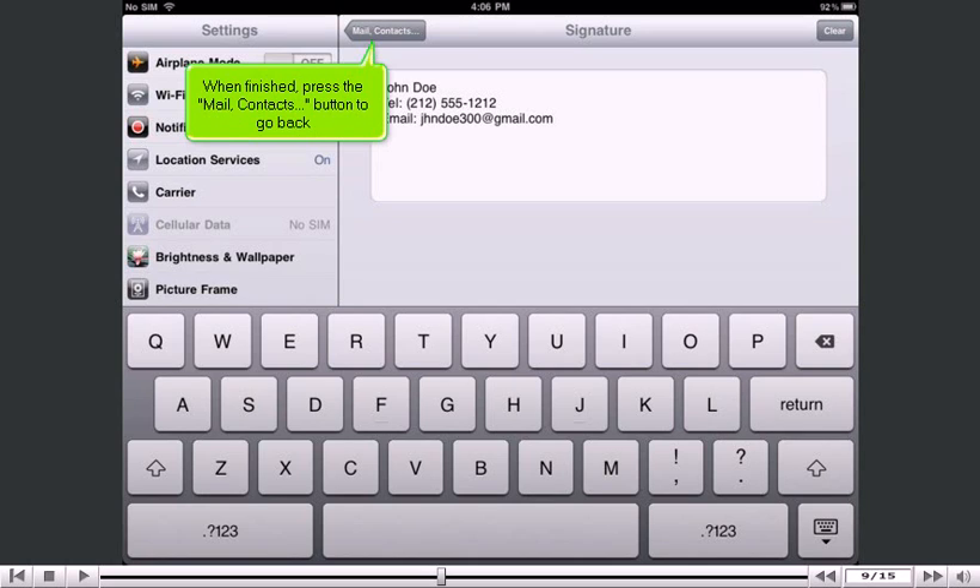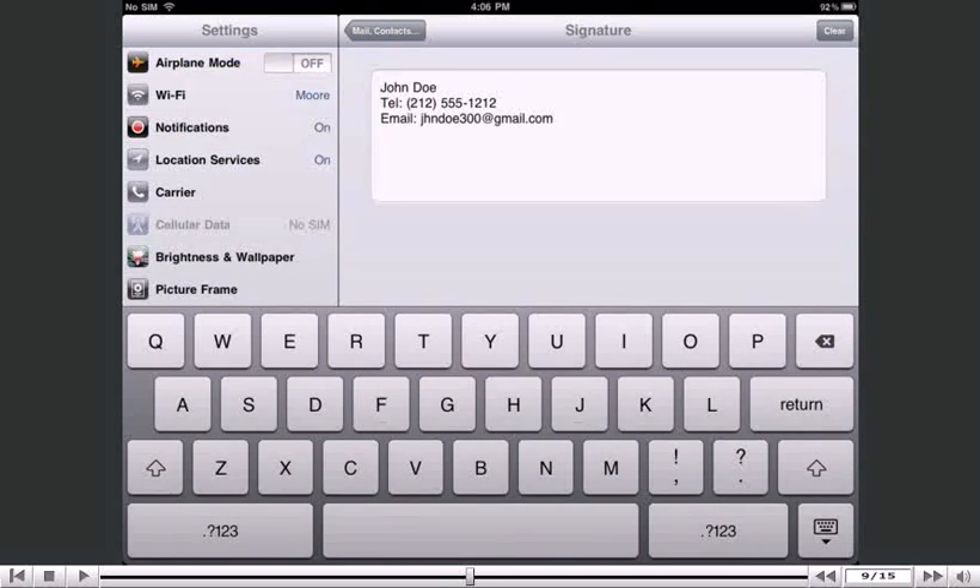When finished, press the Mail, Contacts button to go back. Success! Your new signature has been saved, as you can see here.